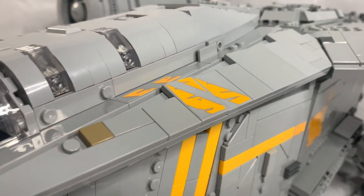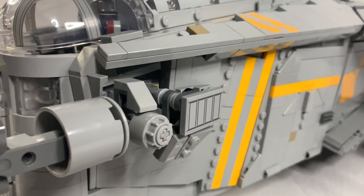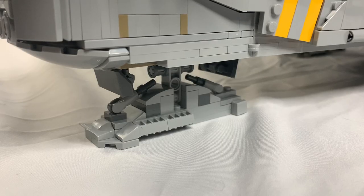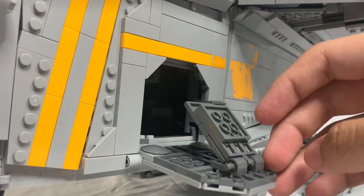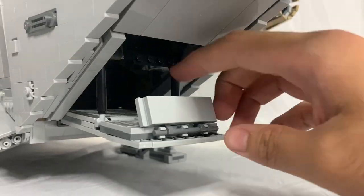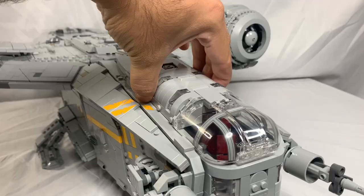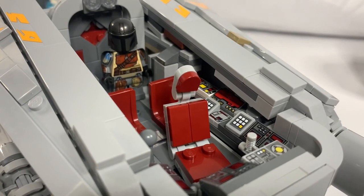This is a very detailed set, and really it's meant for display. The landing gear looks good, but it cannot retract inside. You can open up these doors on both sides, along with the ramp. We get the escape pod again, which can hold one minifigure inside. You can even open this up, which reveals the interior of the cockpit.